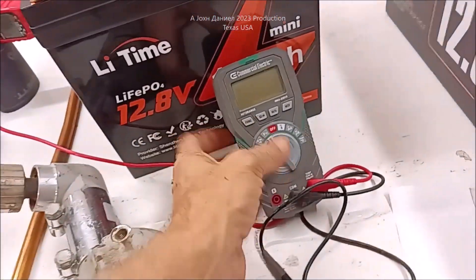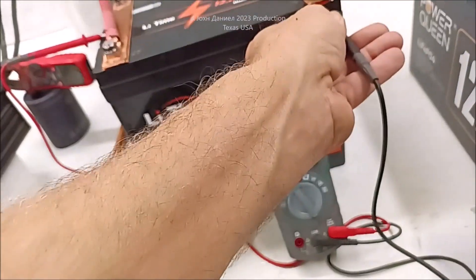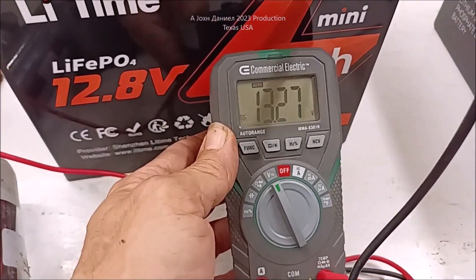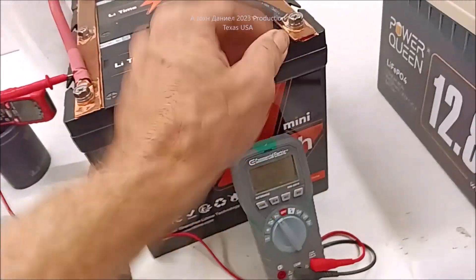Let's see what the voltage is right now. DC volt — it's still at 13.26.